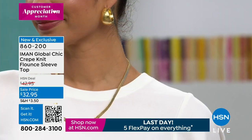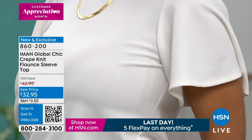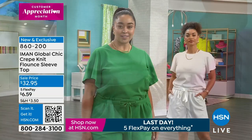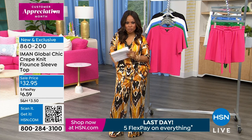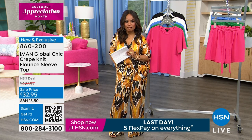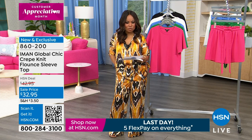As mentioned, if you have any issues with your arms and upper arms, that's the perfect top for you. New markdown — so definitely ringing the bell there. If you saw these before and thought you'd wait until we lower the price just a little bit — we just did. And the timing couldn't be better because this is the final day of five flexible payments, so just $6.59.